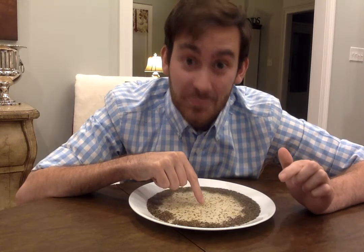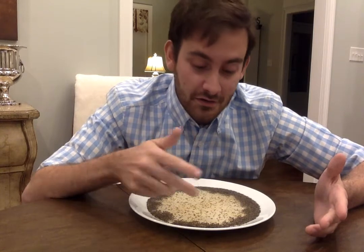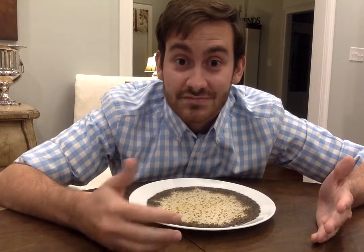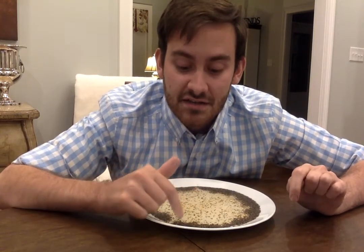Did you see that? That's pretty cool, isn't it? When I put my finger in the middle of the pepper, all of the pepper went to the outside edge. So what happens when you use soap to wash your hands? All the germs disappear. When I didn't use soap, they just stuck to my finger and didn't go to the edge of the plate. So think about social distancing — the pepper definitely distanced itself from my finger when I stuck it in there.